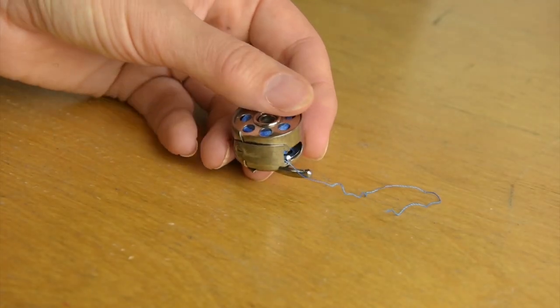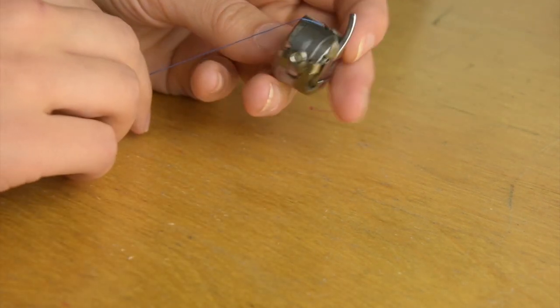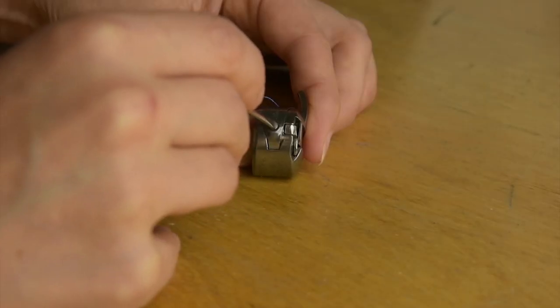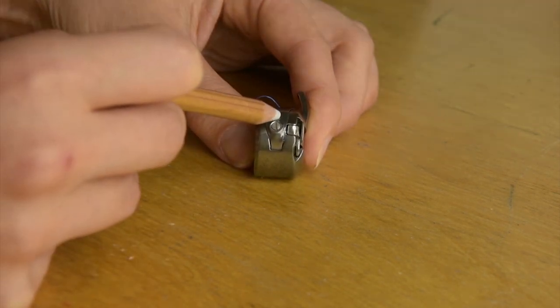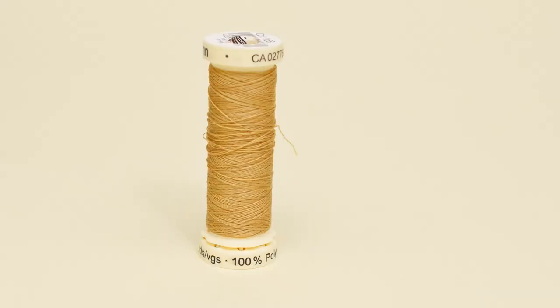And speaking of thread tension, use regular sewing machine thread in the bobbin when you're sewing jeans on a regular domestic sewing machine. The reason for that is that these types of machines are not optimized for heavy thread in the bobbin. Now I totally understand that you might still want to try it — you can. And if you want to, you can also check out the other videos I've done on topstitching for suggestions on workarounds to fix this issue. But be aware that you will achieve the best result when you're using regular sewing machine thread.